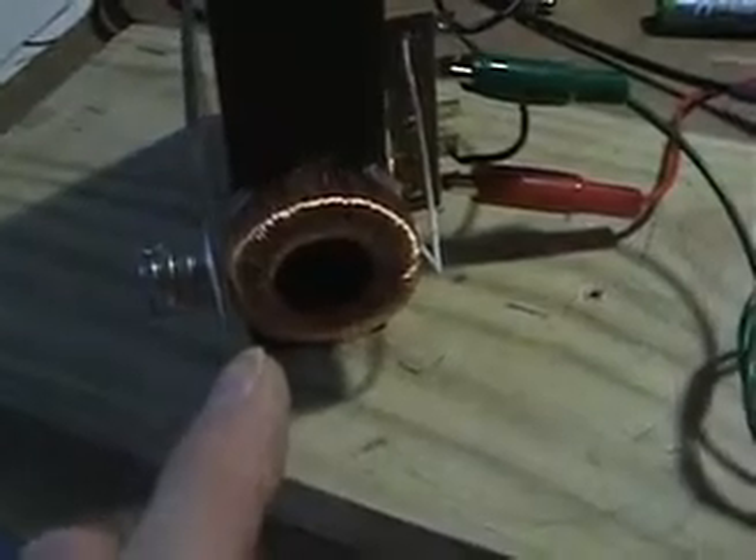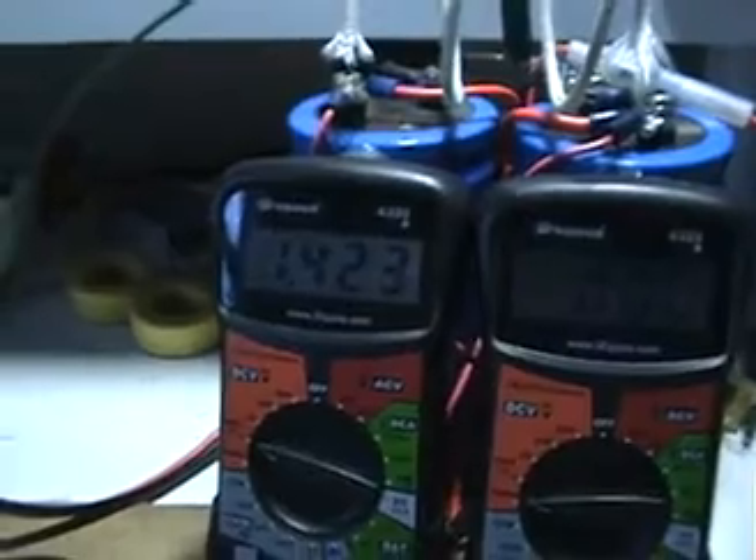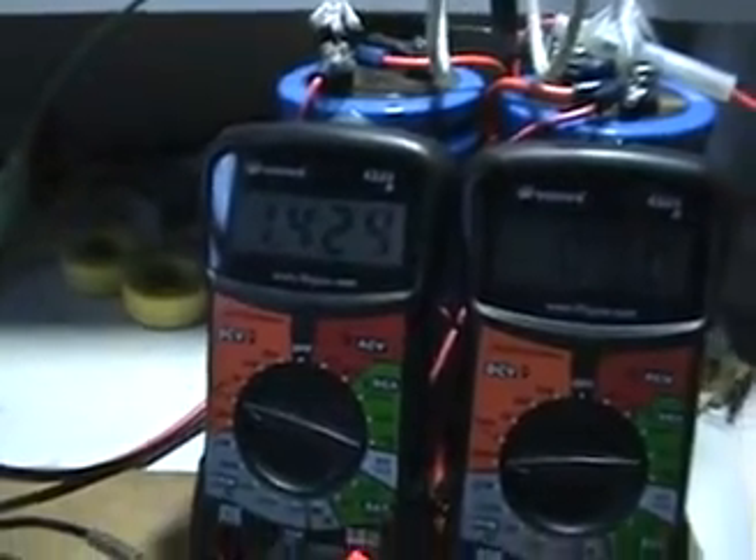The other important point is that this is not just about the coil — this effect is about the magnet. This cannot happen with any of the frequencies; I've swept all the frequencies and this does not happen if there is no magnet present. As you can see, the voltage is again climbing on the capacitor bank.